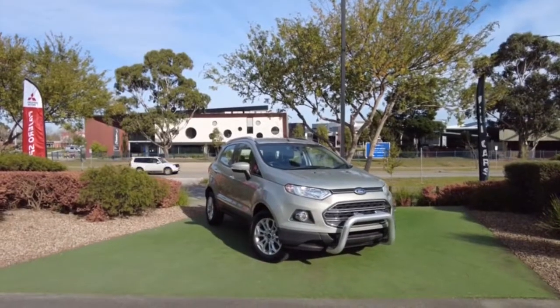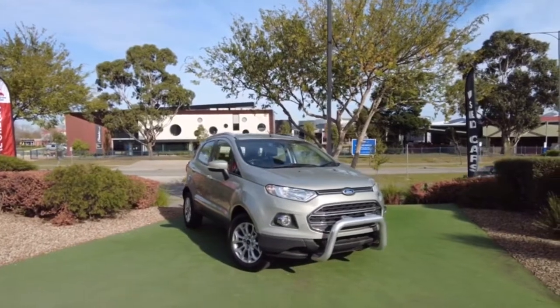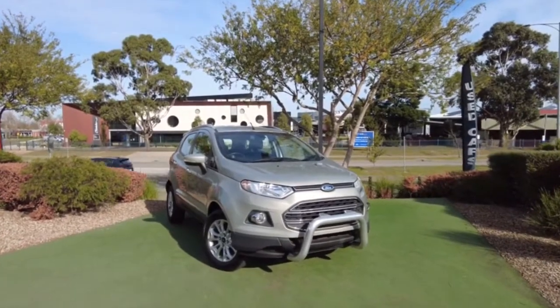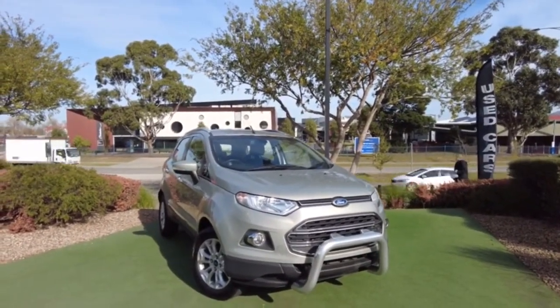Hey guys, welcome to Beric Mitsubishi. My name is Andrew and today we'll be looking at a 2013 Ford EcoSport. As you can see you've got a really nice aggressive look at the front with your notch bar, wide headlights, and it does come with fog lights.